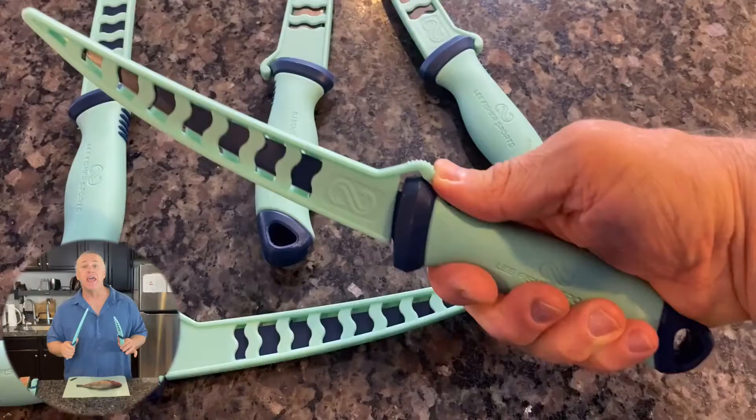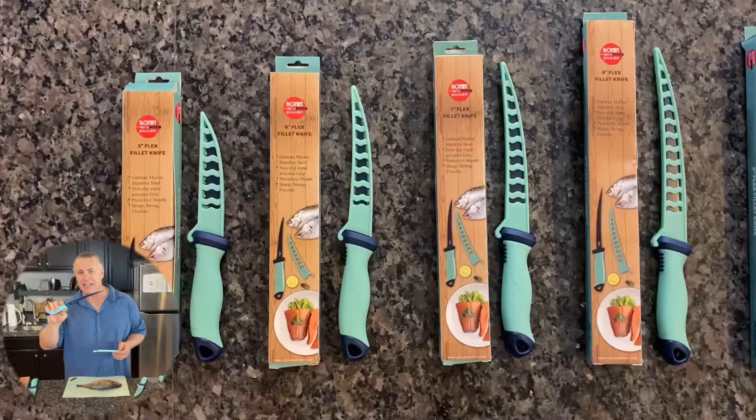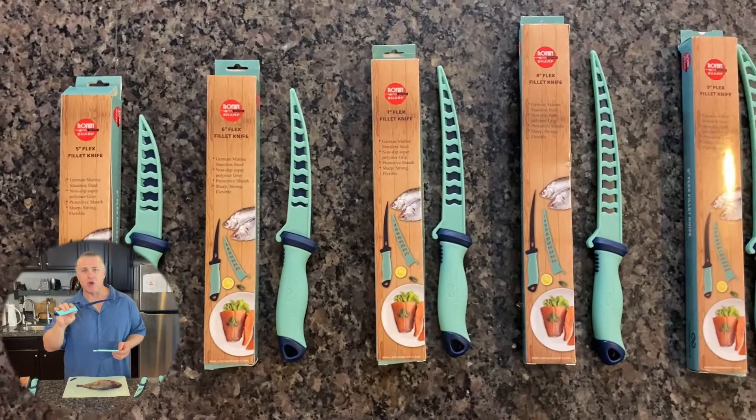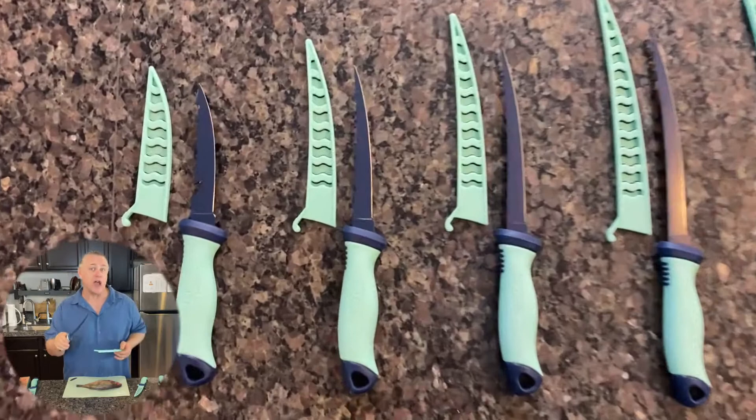Introducing the commercial grade innovative design fillet knife and bait knife — it's the Ronin Sharp Knife. A Ronin Warrior is a legendary Japanese samurai with an intelligent, sharp, strong spirit. It's those elements which are embodied to create this superior knife.